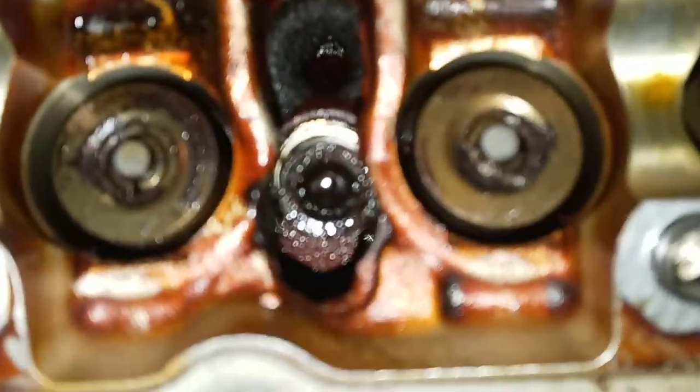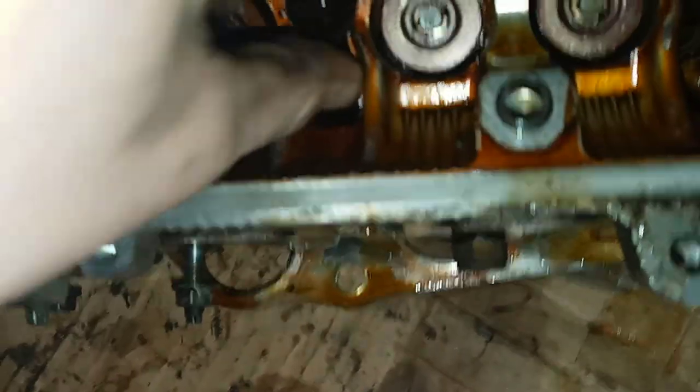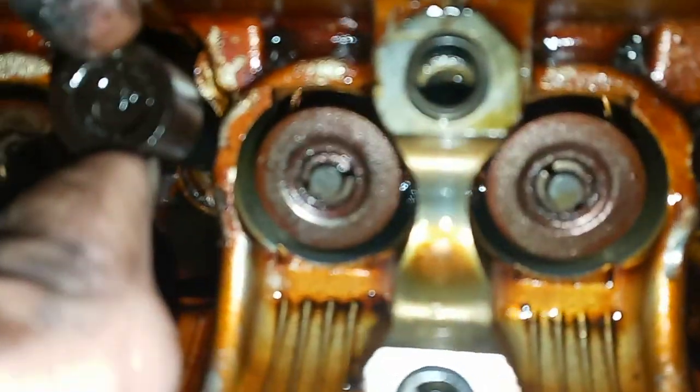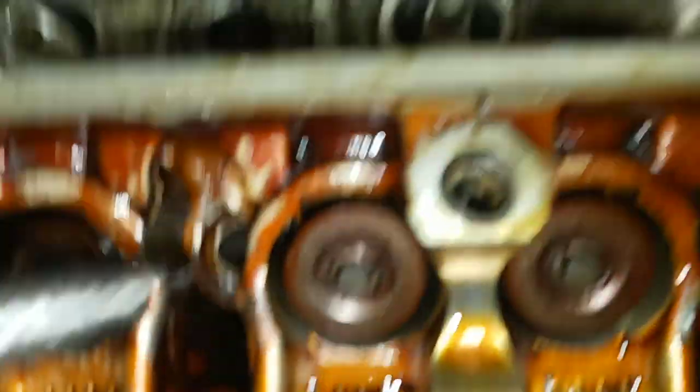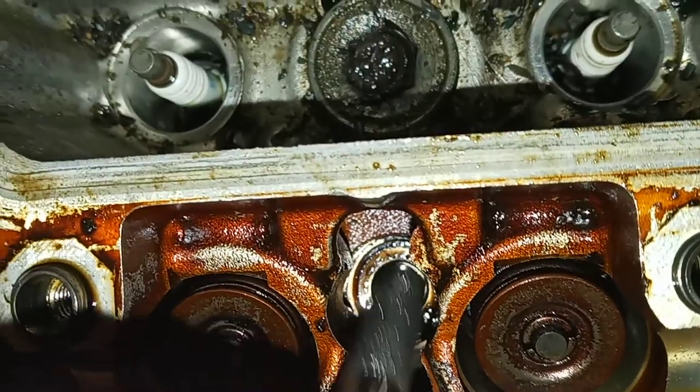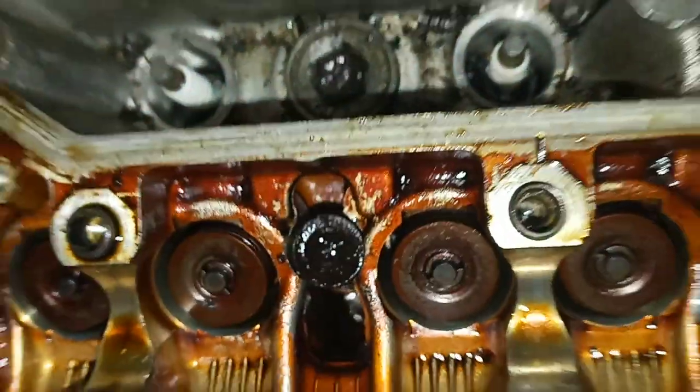I'll show you real quick — they're pretty far in there. Also, if you ever do take these out, they're a little bit hard to take out, especially when you got big fingers. When you take these out, note that there is a washer down in there — see the washer? Don't lose the washers either.